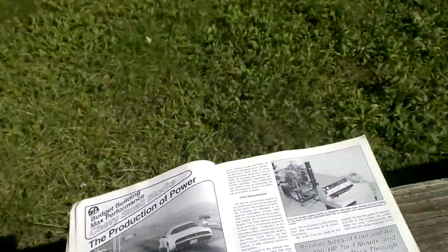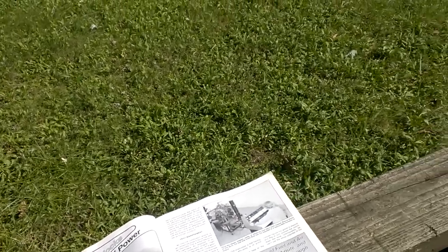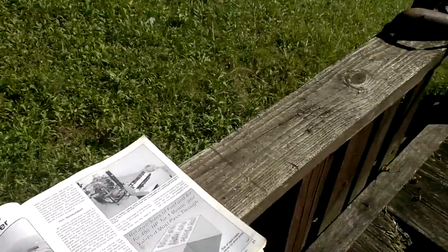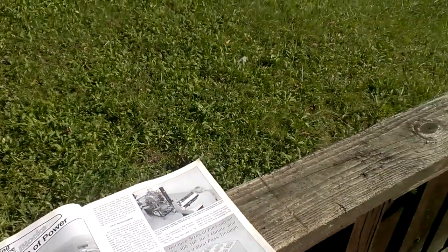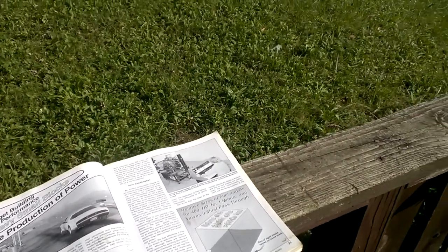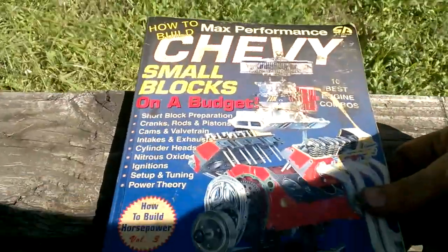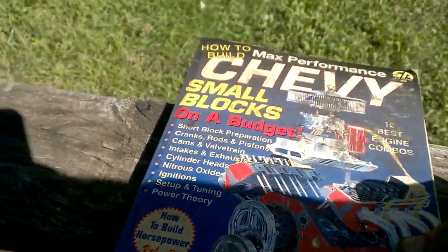The book I'm referencing on production of power — and what I'm going to focus on, because the exhaust system is critical for this — is from a Chevy small block V8 book. Obviously you're not going to pick this book up to work on your Saturn, but if you want to learn the concepts of heat management and how it affects engine performance and fuel economy, or if you're building a Chevy small block, pick it up. It is written by a man named David Vizard. You can Google search him.